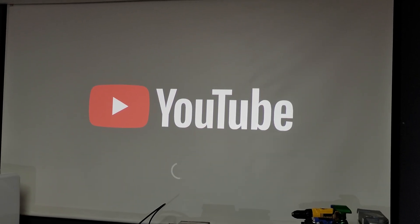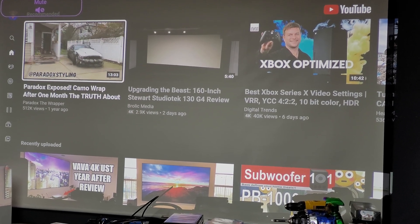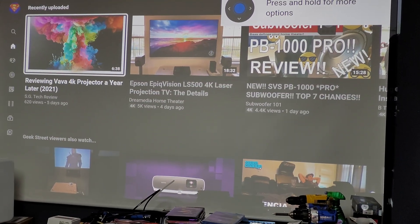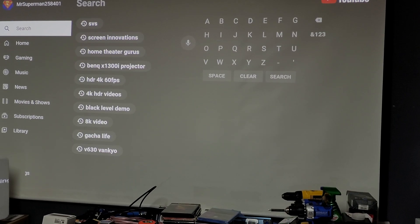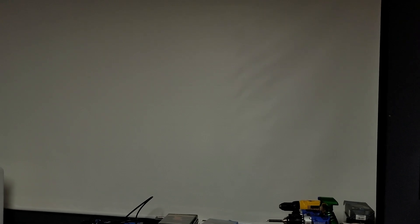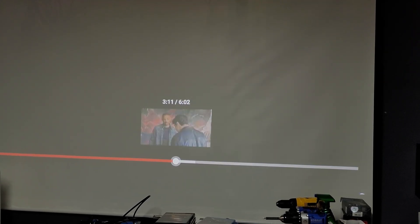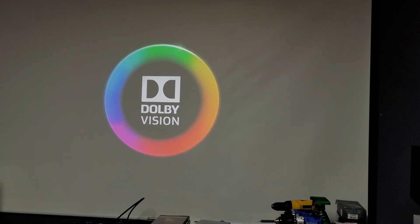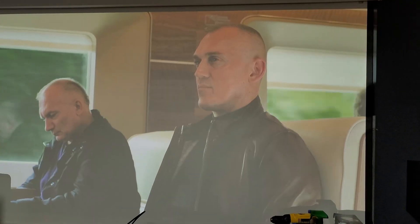Going on to YouTube TV, it loads right up. I'll show you with the lights on — it's on a 100-inch matte white screen by Elite Screens, basic pull-down, 100-inch.